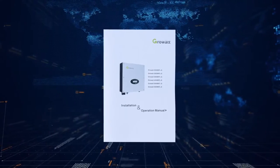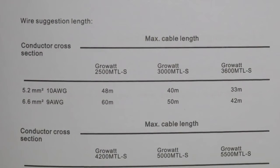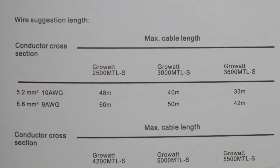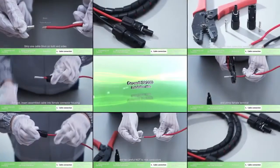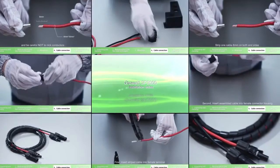Please choose eligible cable for wiring. In the user manual, there is a table of cable requirements. For PV connector assembly, please refer to the SP2000 installation video.